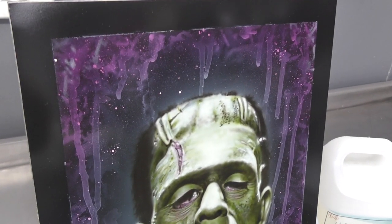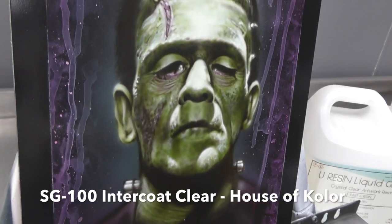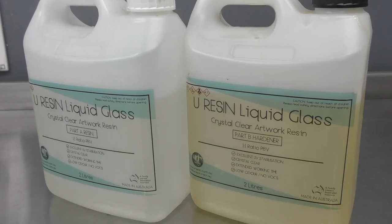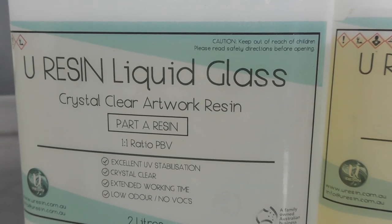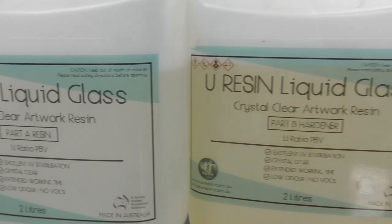Since completing Frankenstein, I've sealed it off with some intercoat clear by House of Color — the SG100. The resin I'm going to be using is the liquid glass artwork resin, an Australian-made product, and we're going to follow the directions and mix it at a one-to-one ratio with the hardener.